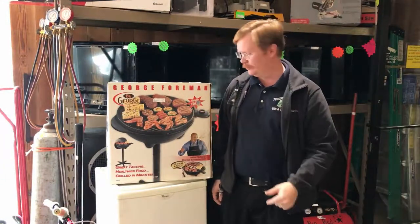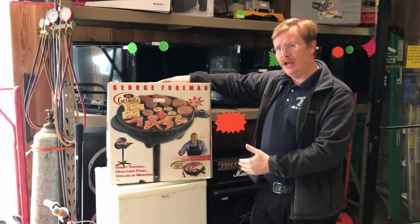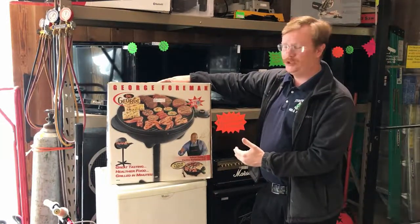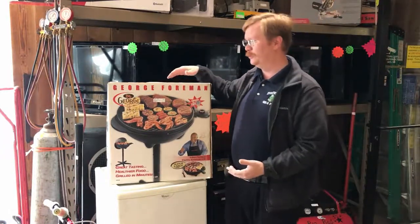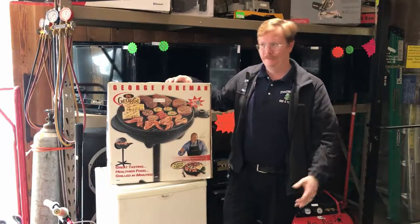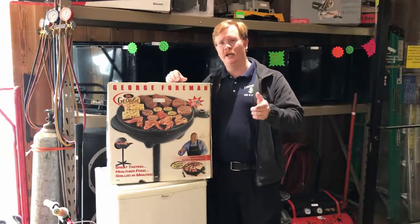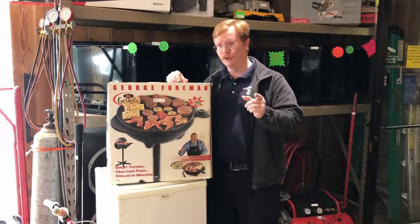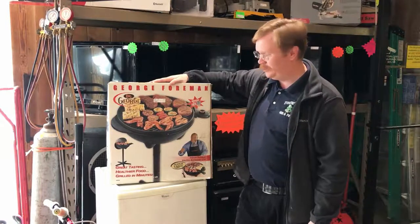The George Foreman electric indoor/outdoor grill. How else can you cook indoors? You can't take your charcoal grill indoors — people do every winter and die from it — but if you don't want to die, this is the grill that you need right there.